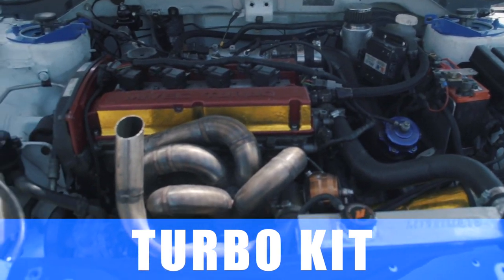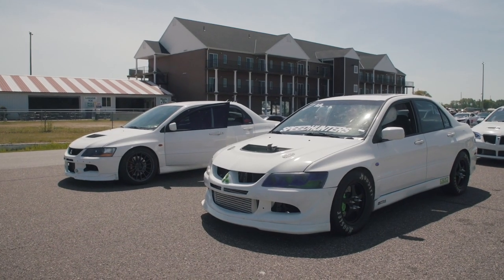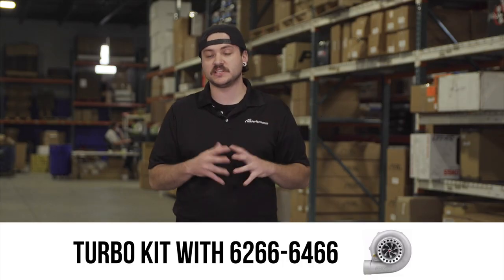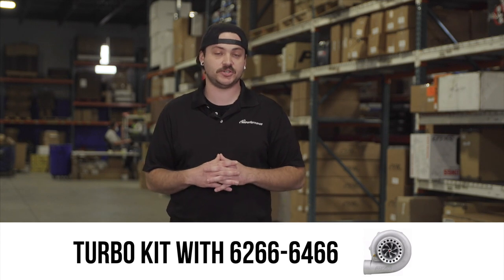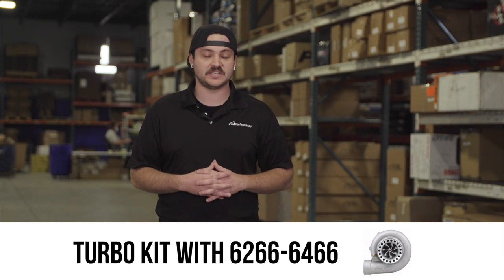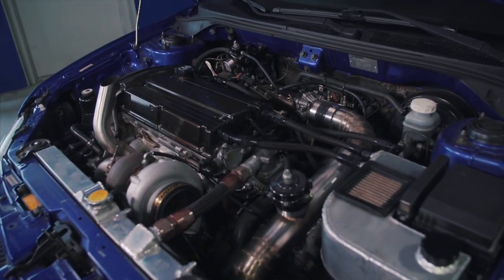The next thing you'll need is a turbo kit. I recommend the MAPerformance T4 turbo kit and going with a turbocharger in the range of a 62-66 or 64-66 Precision turbo. This turbo will allow you to make that power without running out of steam. The kit comes with a manifold, a downpipe, and all the necessary intercooler piping to mate up to your intercooler.